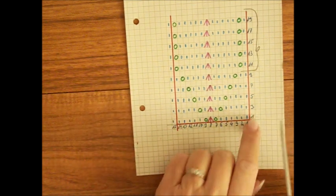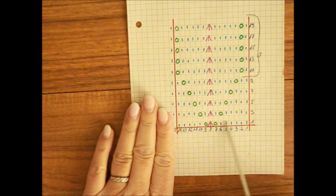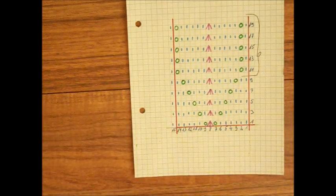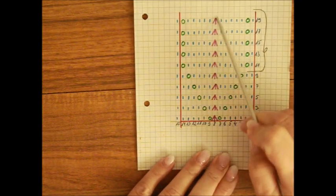Wszystkie rzędy parzyste – drugi, czwarty, szósty i tak dalej – robicie wszystkie oczka na lewo, jeżeli robicie na dwóch drutach w rzędach. Jeżeli robicie w okrążeniach, to wszystkie parzyste okrążenia robicie oczka na prawo. Prawe oczka są zaznaczone na niebiesko, na żółto, na zielono i to są te trzy oczka, które przerabiamy razem.